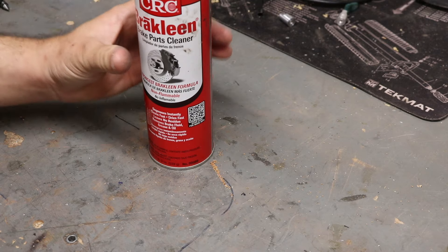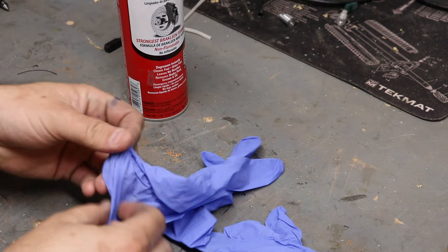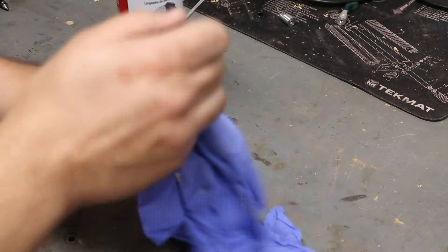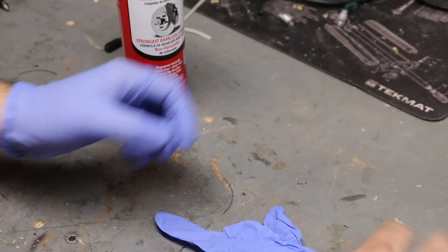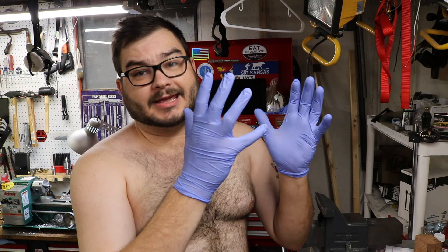Anytime I go to use a caustic chemical, I find it's a really good idea to put on some gloves. These are nitrile and I get a box of them for about $10 at Sam's Club. It's really handy in the shop to protect your skin — got to keep those hands safe.